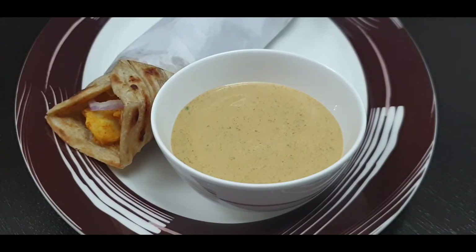Assalamu alaikum, welcome to Soul Sisters Delightful Food Kitchen. Today I'm going to share a very easy and simple recipe of preparing this sauce. This sauce is usually served in restaurants with paratha roll or bun kebab. You will love it — give it a try, so let's get started.